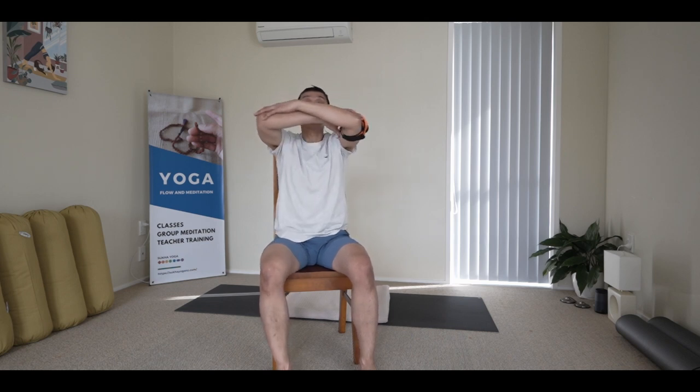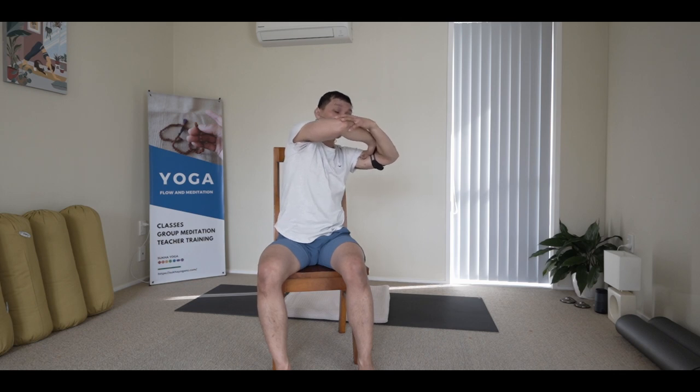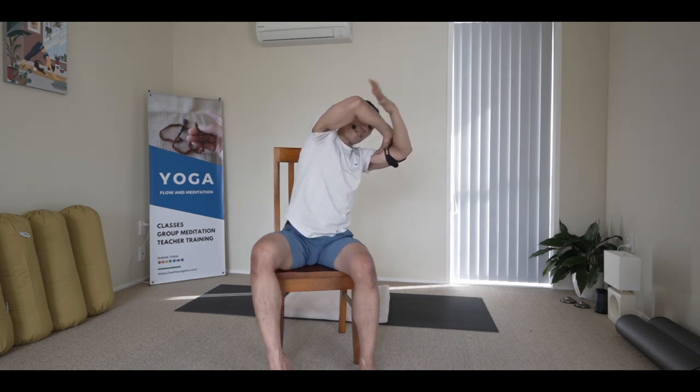Cross your forearms, either arm on top, and then twist to the right hand side. From here, drop your right shoulder and then try to stretch that left armpit.